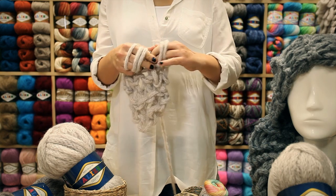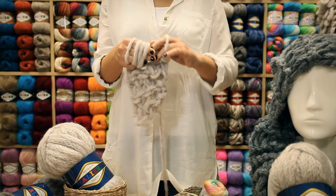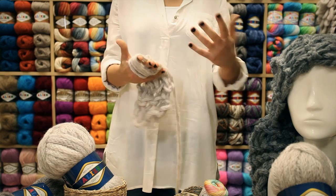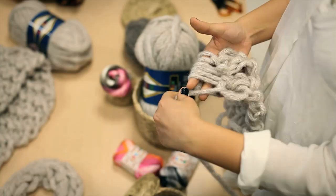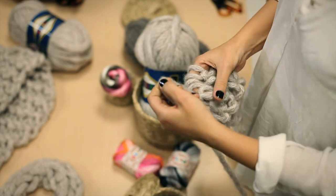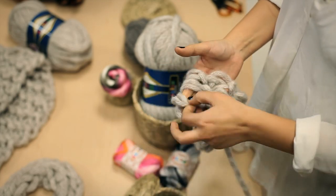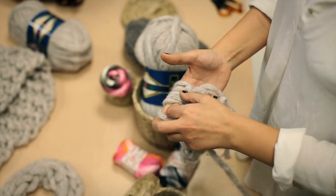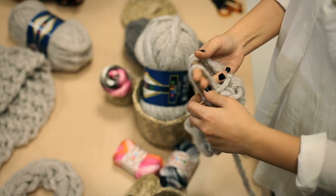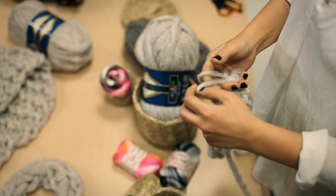When finishing the project, we are casting off by taking the stitches 2 at a time as shown. In this way, we are completing the project.